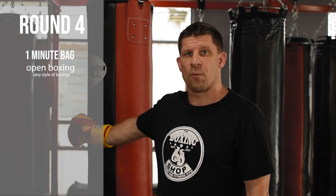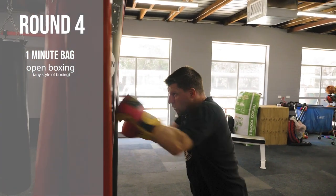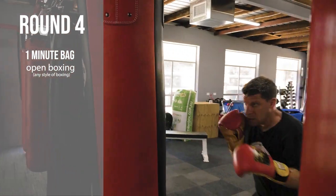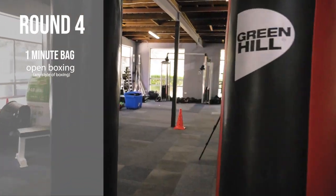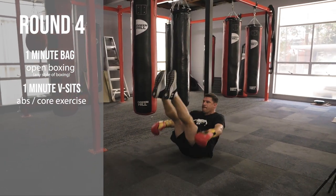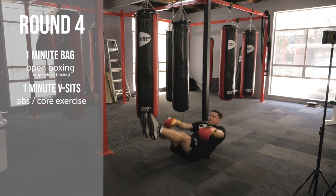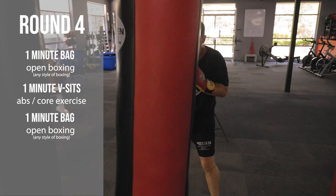My fourth round of boxing goes from the plank at the end of the third round. I'll get up and immediately box the bag for one minute. This time it's open boxing — I can put all my styles together. I can use in-and-out movements, I can use in-close boxing with uppercuts and hooks, whatever I choose to do. But the main aim is to work hard. As soon as I finish the first minute of open boxing, I'll drop down on the ground and do V-sits for one minute, making sure my feet are always off the ground and my head doesn't touch the ground, before going back onto the open boxing to finish the final minute of the four rounds.